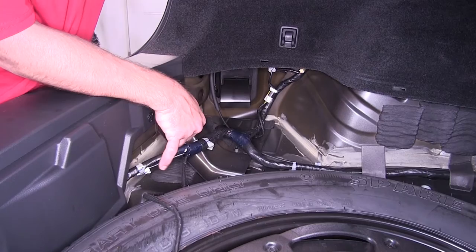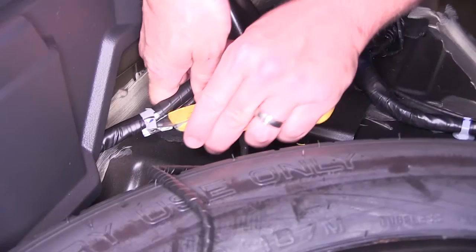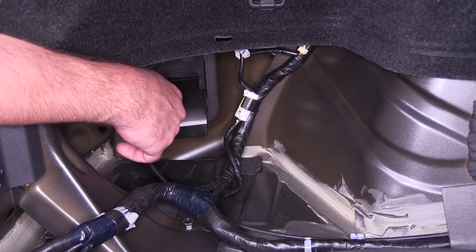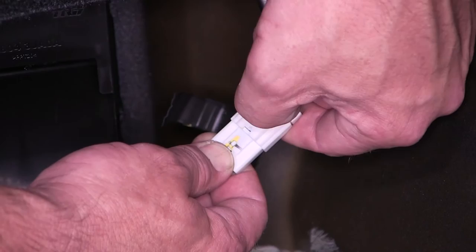Underneath the storage container is the manufacturer's connector where we'll pull our 12-volt power supply from. We'll go ahead and use our utility knife and just cut the tape so we can free the connector. Also here on the driver's side is going to be the manufacturer's tail light wiring harness — a larger white connector with some black tape securing it to the wiring harness. We'll go ahead and cut the black tape so we can free it, and then we need to separate the two connectors.